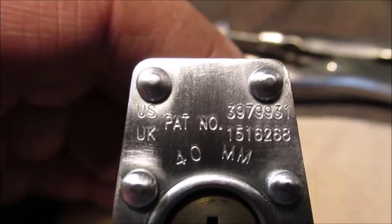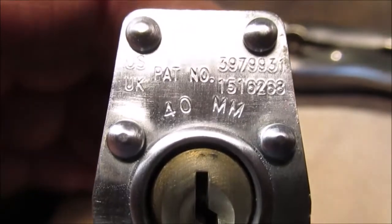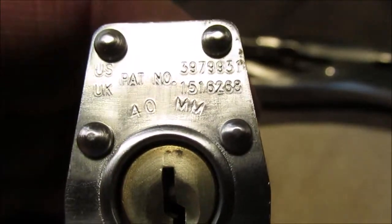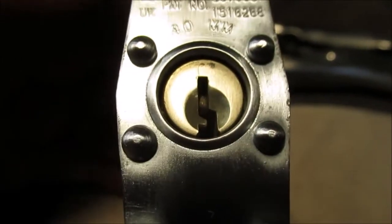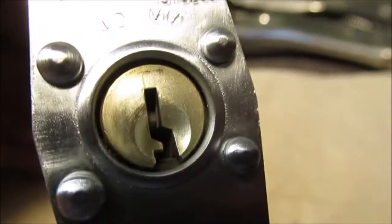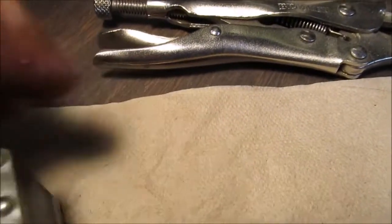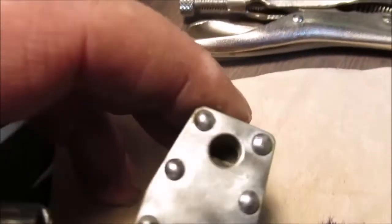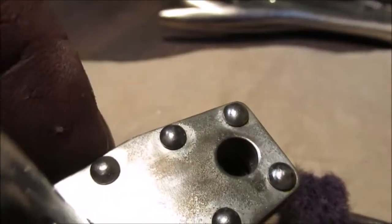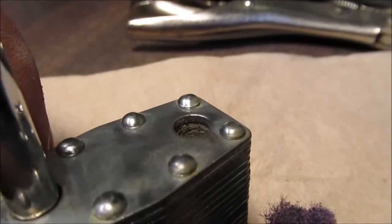There are two patent numbers — US and UK — and it says 40mm for 40 millimeters. The abrasive wheel did work well, though I kind of didn't want to stick in there too hard and ruin it. But it did get down in there. There is definitely some corrosion inside this padlock — you can almost see it with the camera if you get it just right.